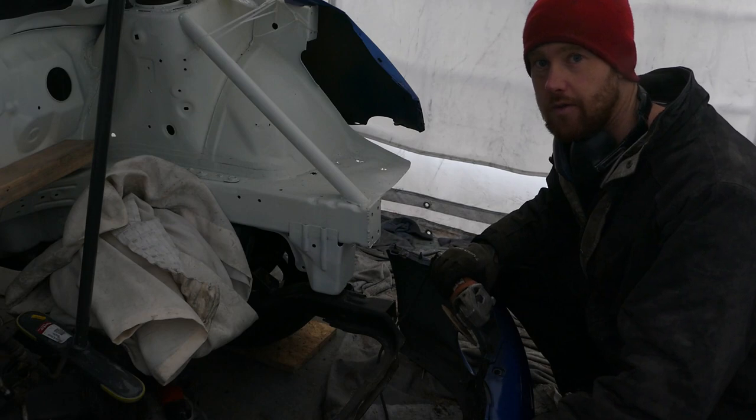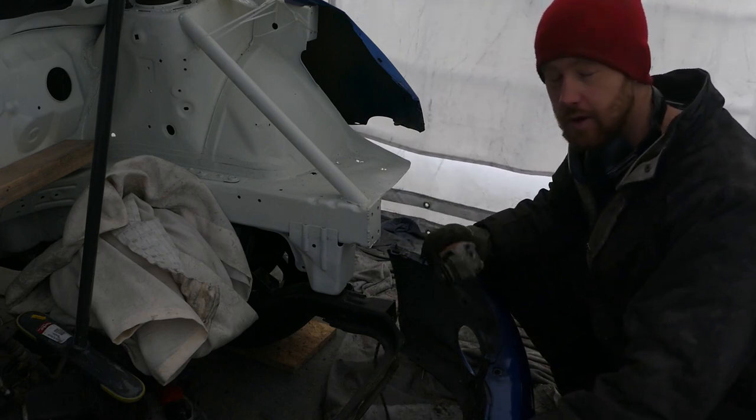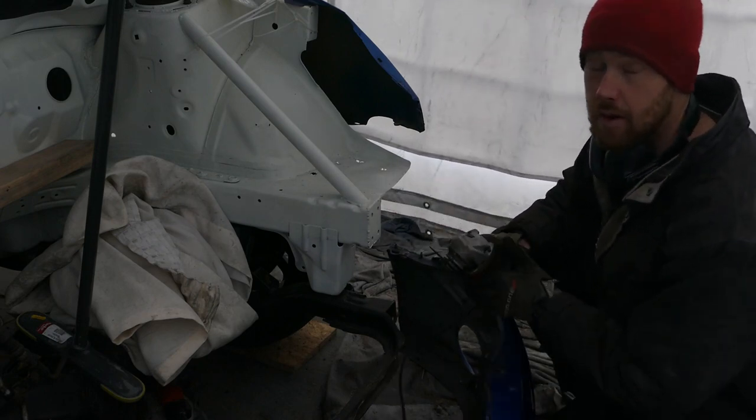One of the advantages of doing a rattle can paint job is you don't feel guilty when you have to start cutting the car apart again.